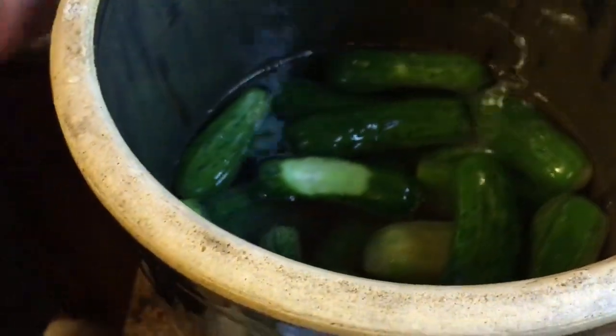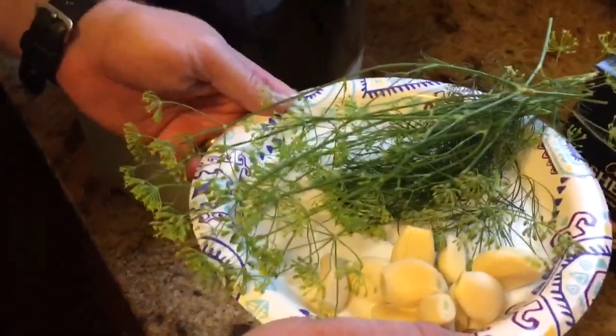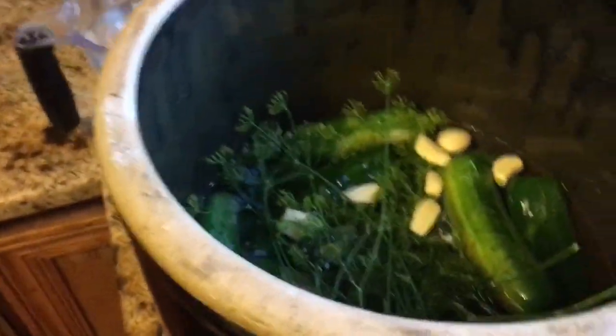Now that I got most of my pickles in there, I'm going to add some of my flavorings. I've got about 12 cloves of garlic and a couple heads of dill out of my garden that's been washed. I'm going to mix that in there and get it all happy. And now we're going to add the rest of our cukes on top.